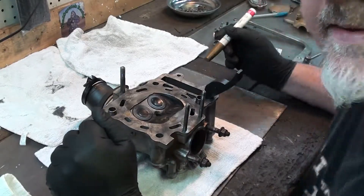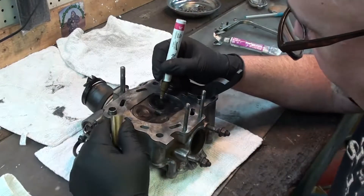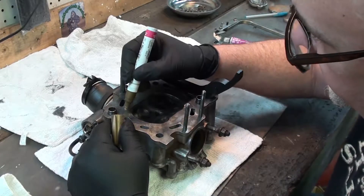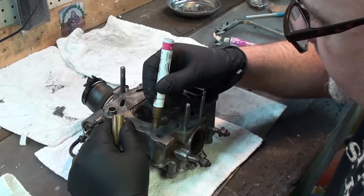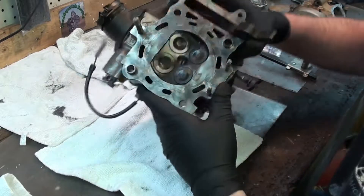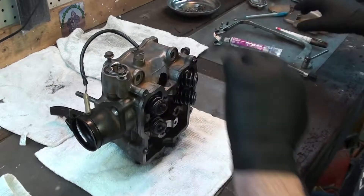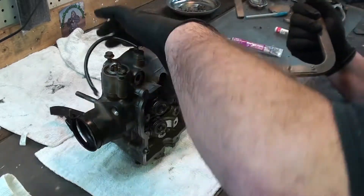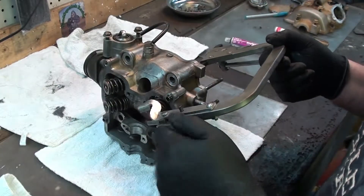First thing we need to do is take the valves out of the head. I'm going to go ahead and mark these so I know where they are. We're going to put a 1 and a 1 on the exhaust valves, a 2 and a 2, and then a 1 and a 2 like that. So when we take this apart we'll know which one goes in what spot. One thing you're going to need is a valve compressor tool — these are fairly cheap, you can get them just about anywhere. The first thing we're going to do is take the valves out, and we want to keep these together.